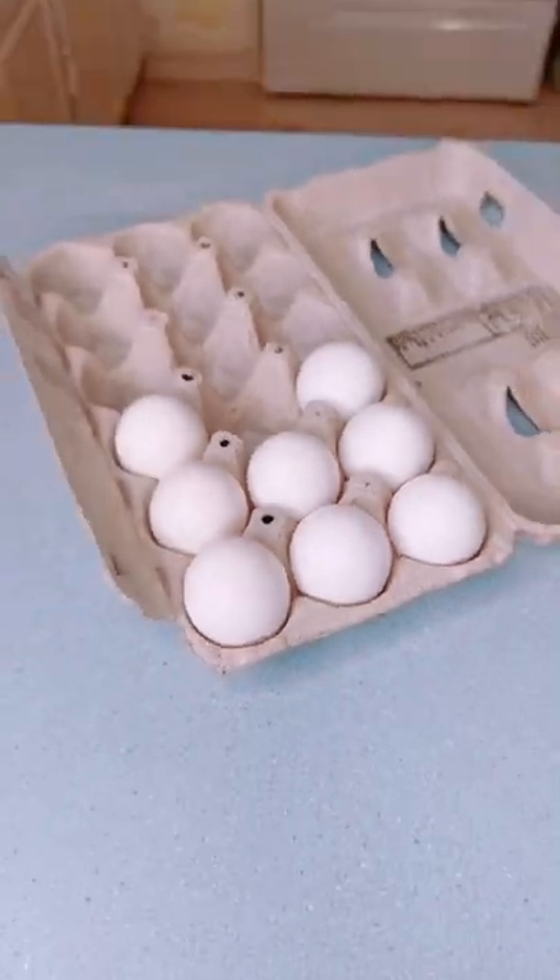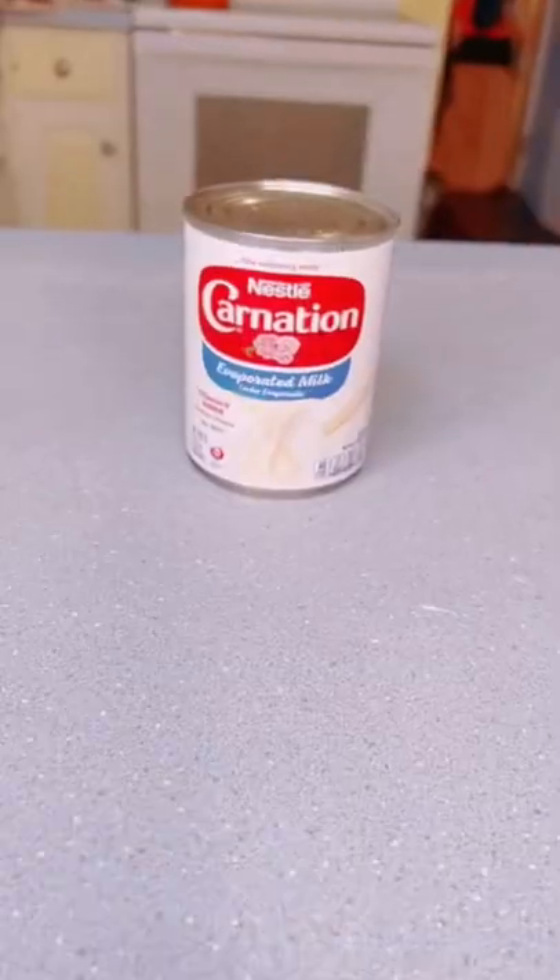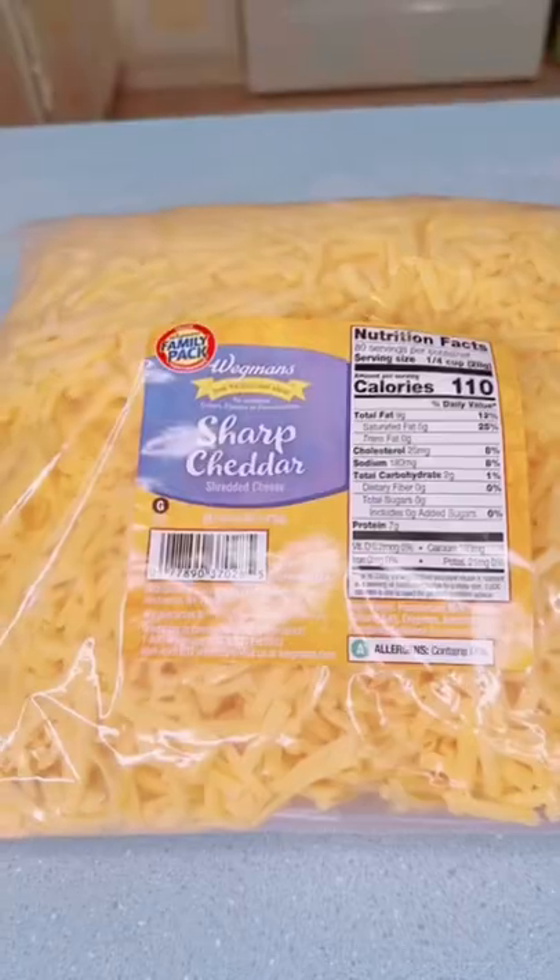You'll need hash browns, eggs, ground pork, green bell pepper, red bell pepper, onion, evaporated milk, Italian seasoning, salt and pepper, and shredded cheddar.